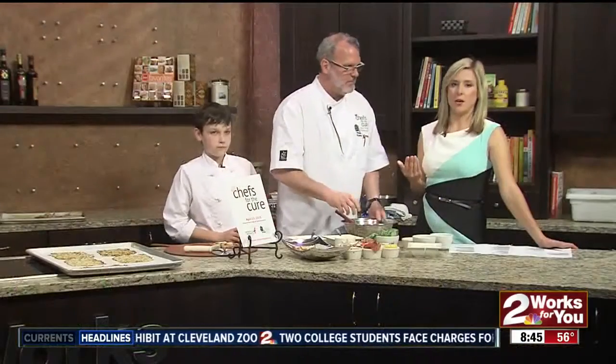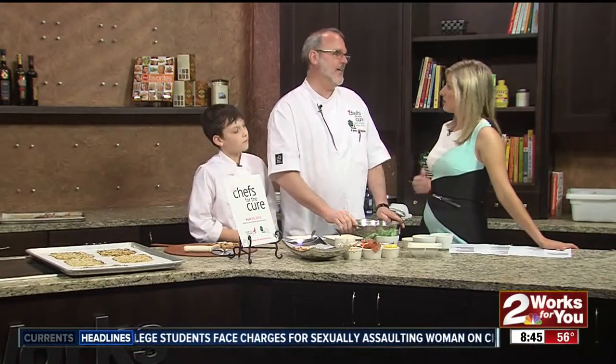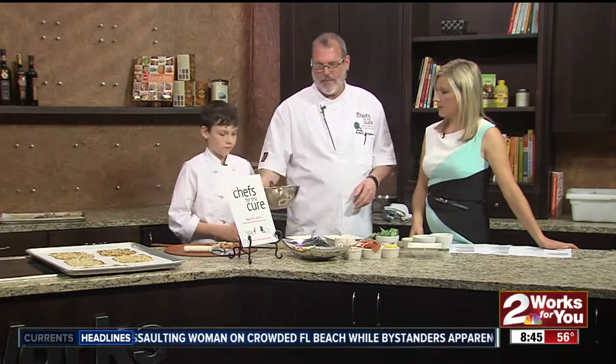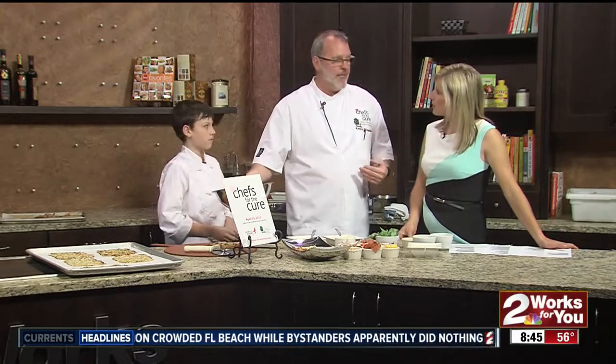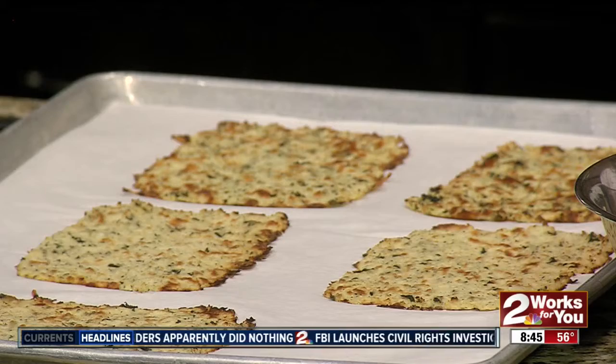This really takes out the gluten if you don't like to eat gluten, and if you're looking to be a little healthier. The great thing about this is you can make them ahead, wrap them, and freeze them, so you can have them as you need them.